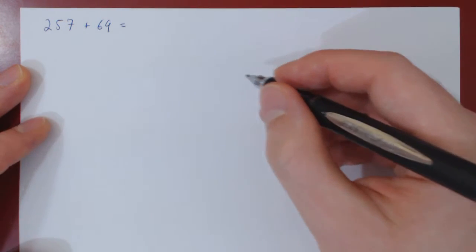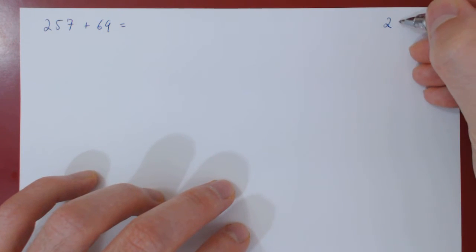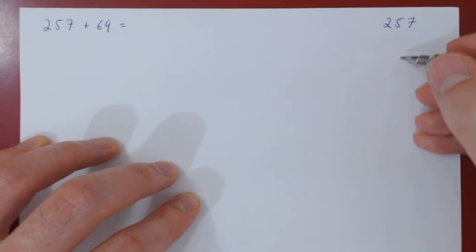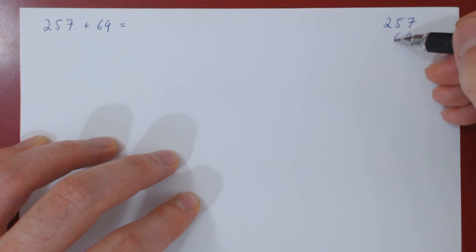Let's carry the calculations over to the right. The first step is to write down the first integer, so 257, and write down the second integer underneath it, aligning corresponding digits.